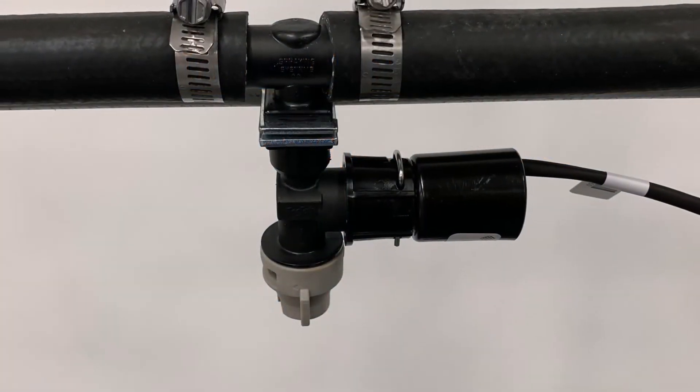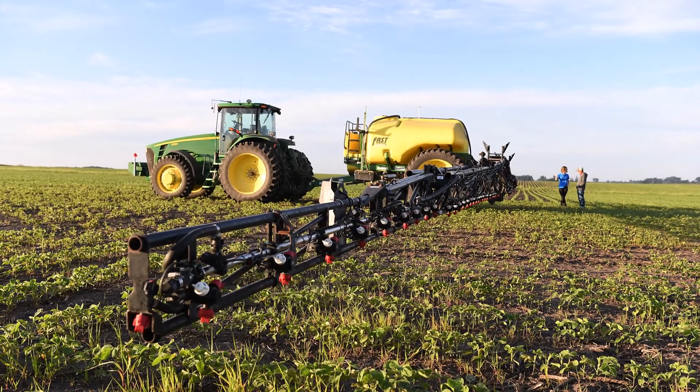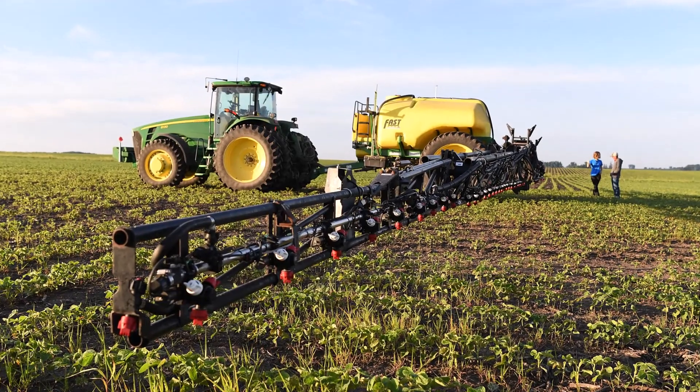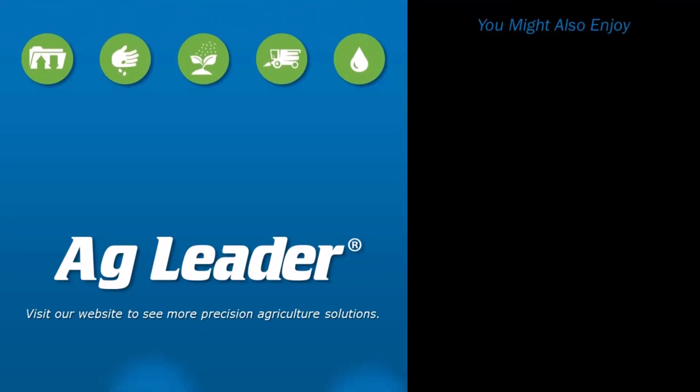Now, you will be able to properly install the right spot nozzle valve assemblies on your sprayer to ensure optimum performance and minimize the risk of leaks. If you'd like to see more short tutorials from Ag Leader, please subscribe to our YouTube channel.